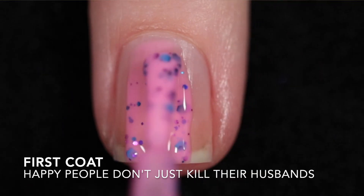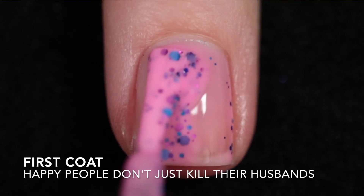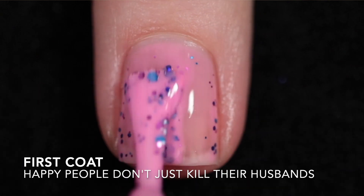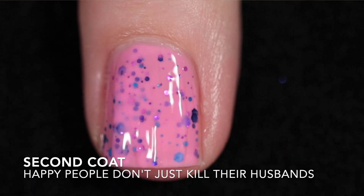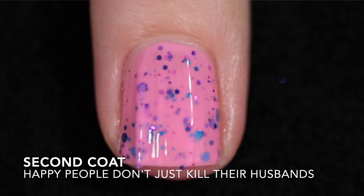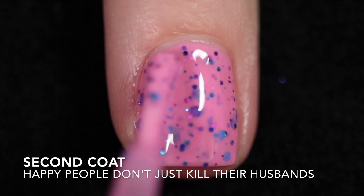She Rescues Him Right Back is a white crelly with neon pink, black, and a metallic purple glitter mix. This is more sheer so I did apply three coats to reach full opacity. It does need top coat to smooth out all the glitter and to add some shine, and that glitter makes it difficult to remove.